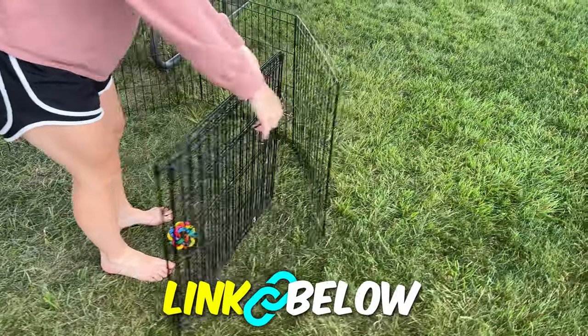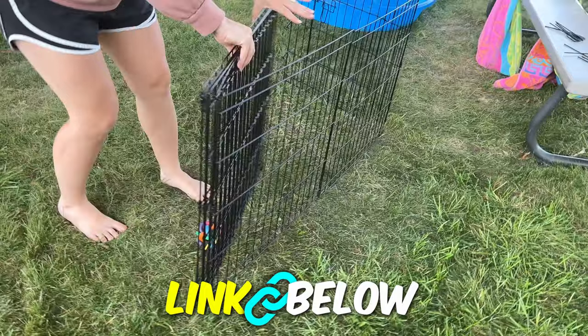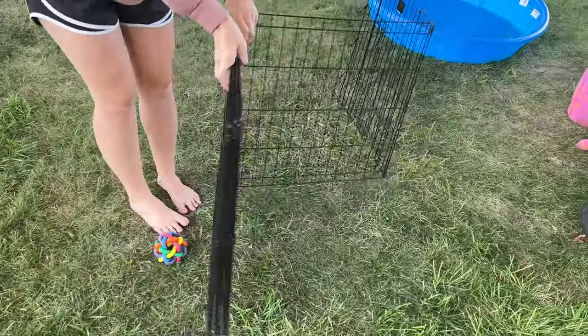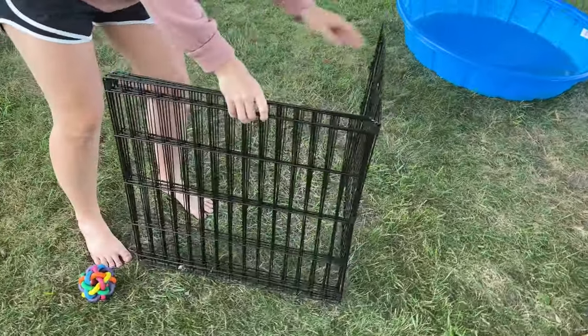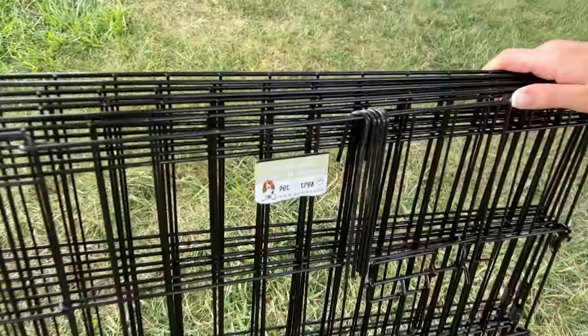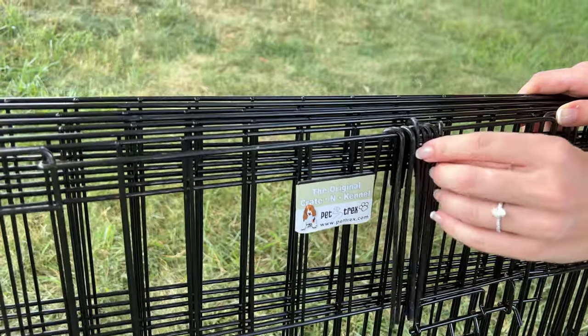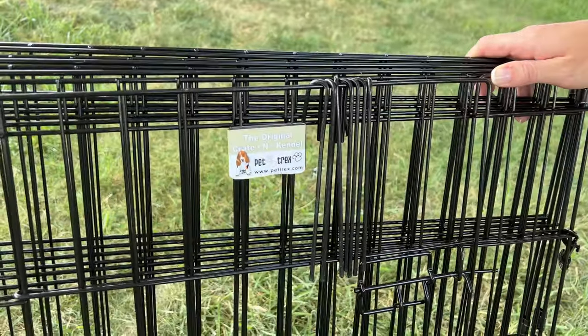This is great for portability and travel — it's primarily used for travel. This was used over a holiday weekend, taking it in the car and setting it up at the vacation spot. So you've got your stakes and the enclosure — it's pretty minimalistic and does a great job, especially for puppies and smaller dogs. If this looks like it could work for you, it's great quality.